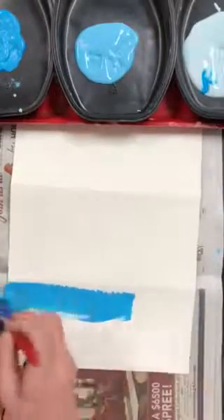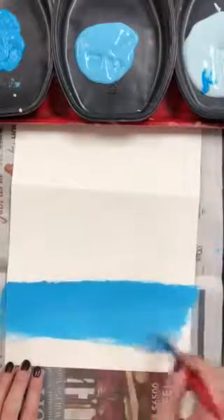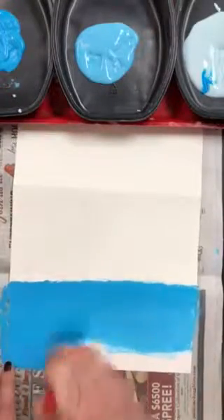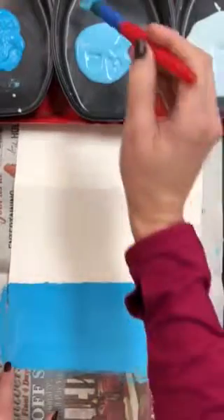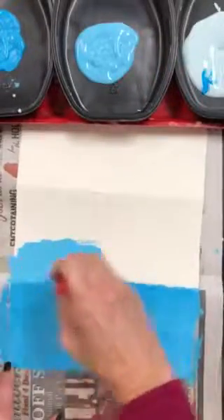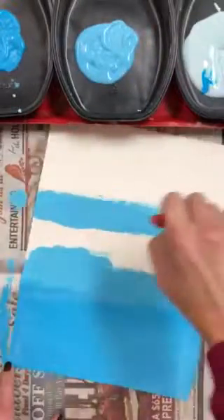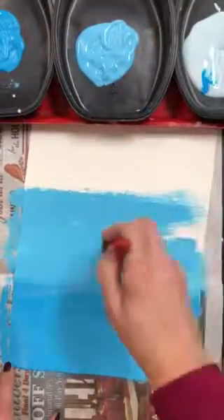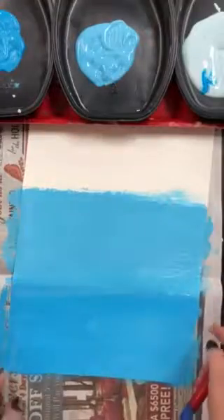Start by painting the bottom section of your paper with the darkest blue. You'll notice I have newspaper under my paper to keep my table clean. Then you don't even have to rinse your brush — just get the middle tint of blue and paint it right above the darkest one. If you go a little bit out of the lines, that's okay because you have newspaper underneath your paper, and that keeps your table clean.